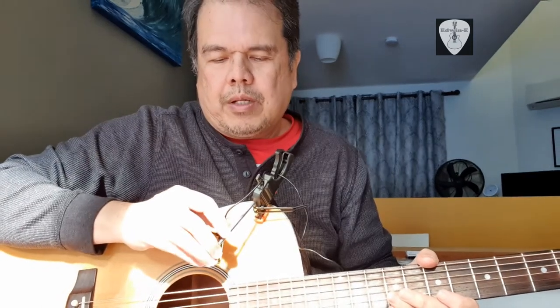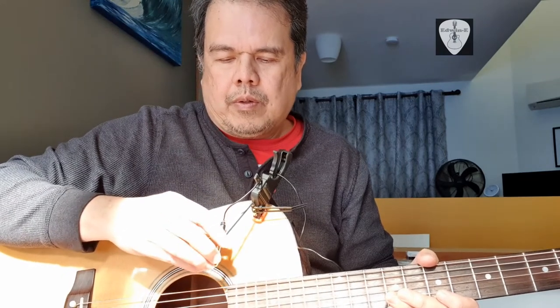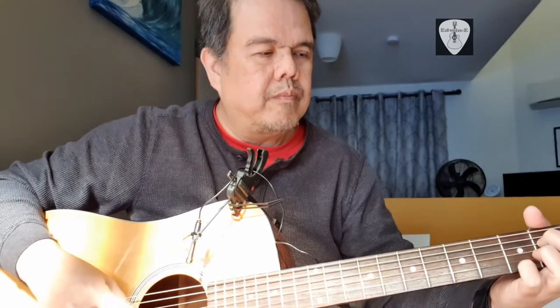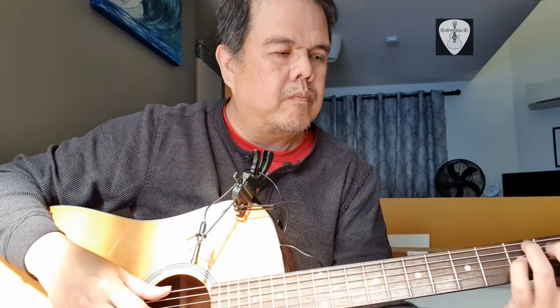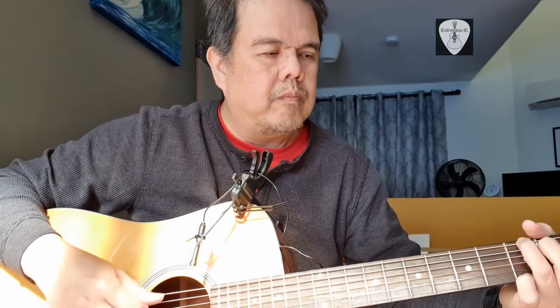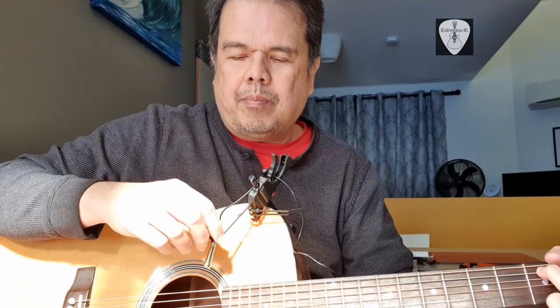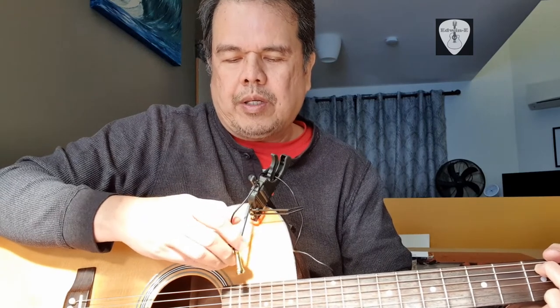I can move it a little bit, facing the sound hole — somewhere here toward the fretboard.